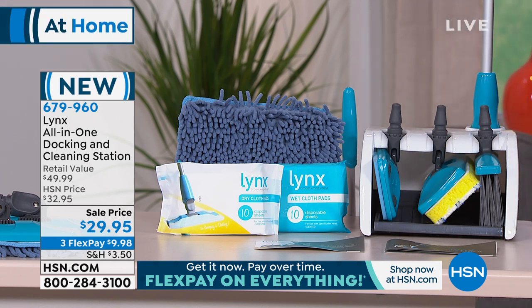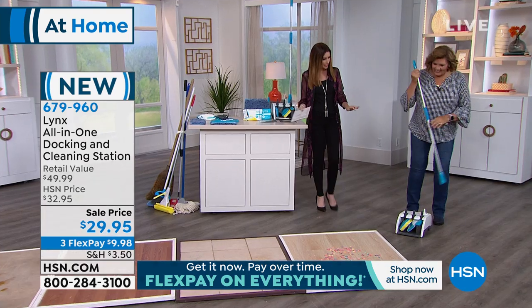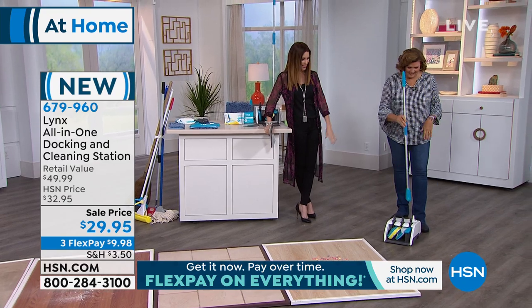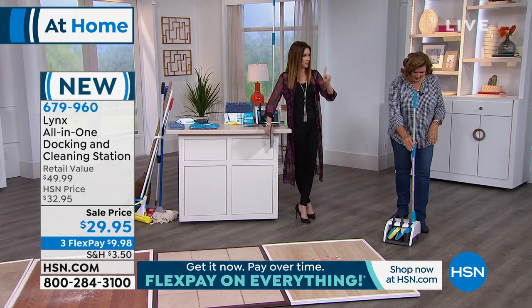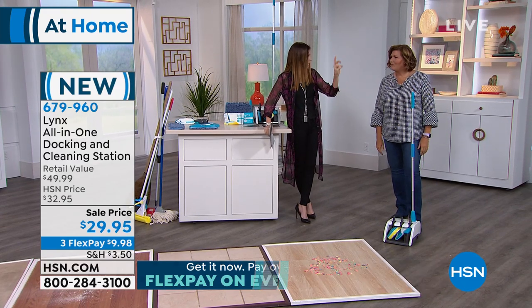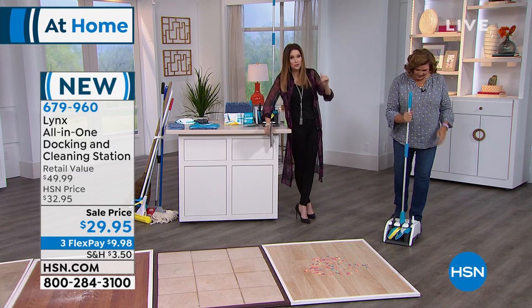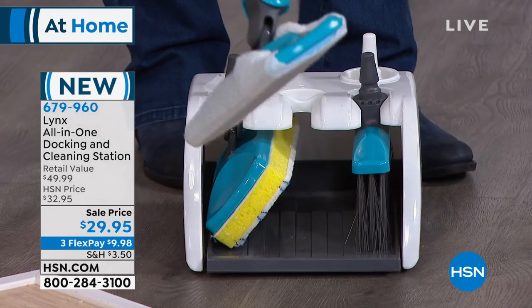Terry Toner is here to share this really cool product. It's under $10 for you to get it home, interest free. Even if you just got this for the broom, it's a mop, it's a wet dry mop — it's everything that you need, plus storage, for $29.95.